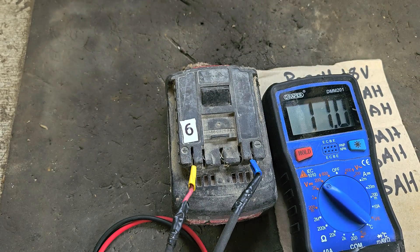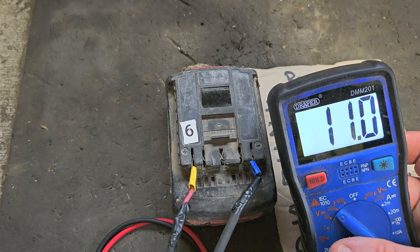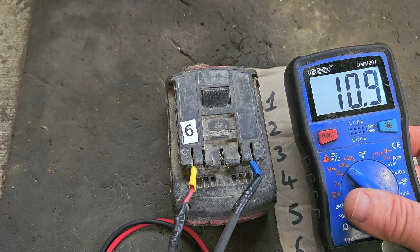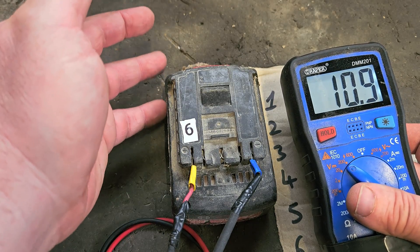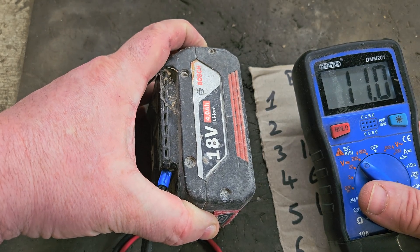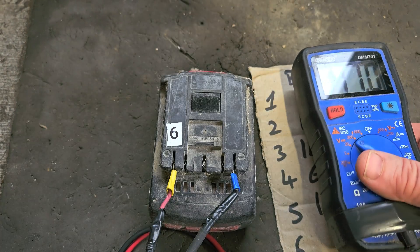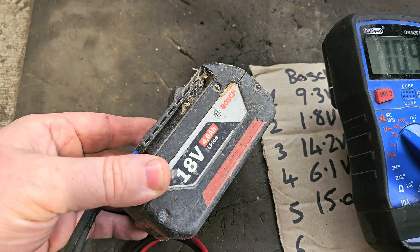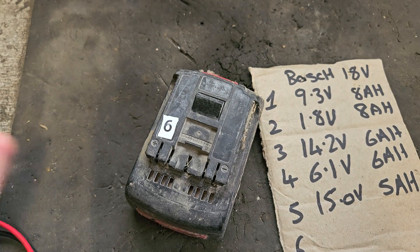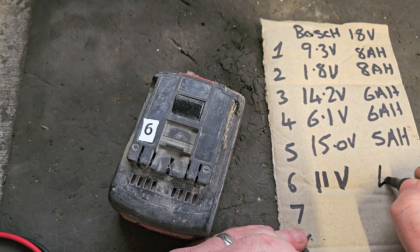Moving on to number six - we've got 11 volts. As I stated, 11 volts is below chargeable voltage; there's no way that'll charge in the charger. I would need to open it to check if any cells are gone, if the fuse is intact, and if the cells happen to be all at a similar low voltage, maybe it could be brought up to chargeable voltage and recovered. It's a 4 amp hour. If cells have to be replaced, that's not a disaster as I have plenty of 2,000 milliamp cells. So we'll jot down 11 volts - 4 amp hour battery.